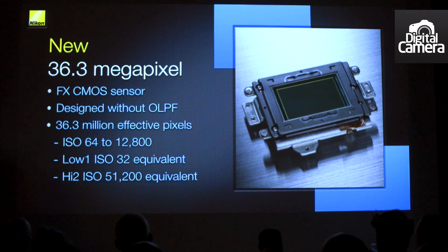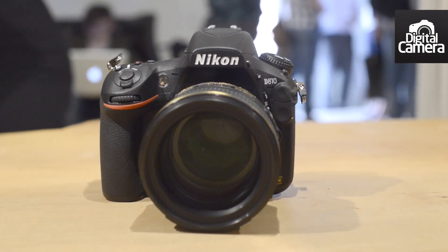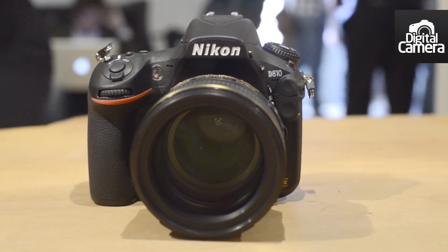The important thing, however, is that there's no optical low-pass filter. Apparently, the D800E still had some elements of anti-aliasing, but this has been completely removed for the new camera, and that should enable it to resolve more detail.